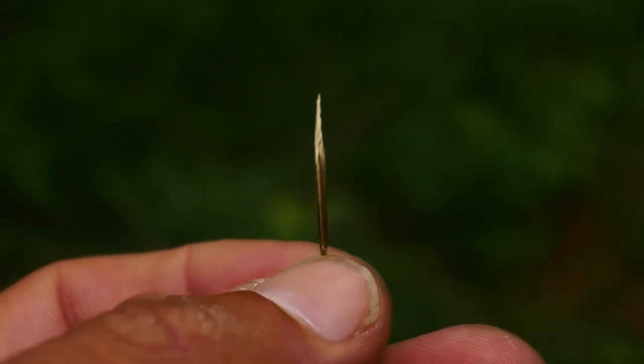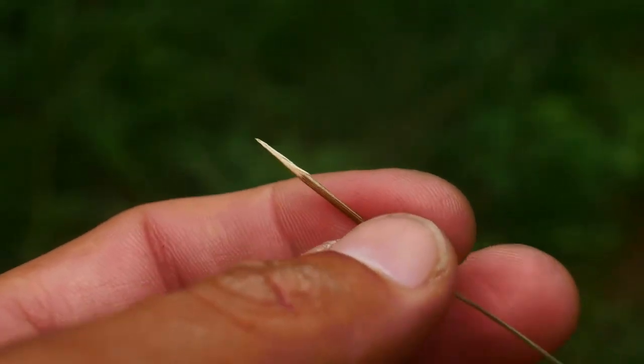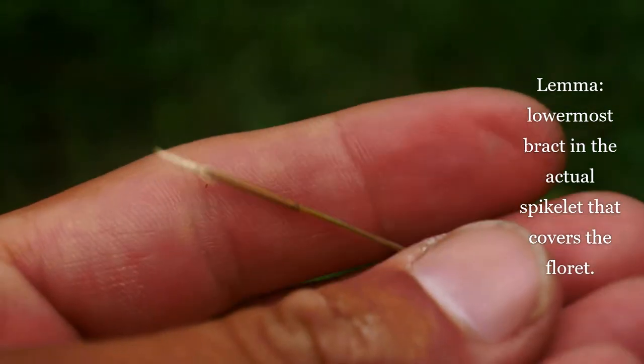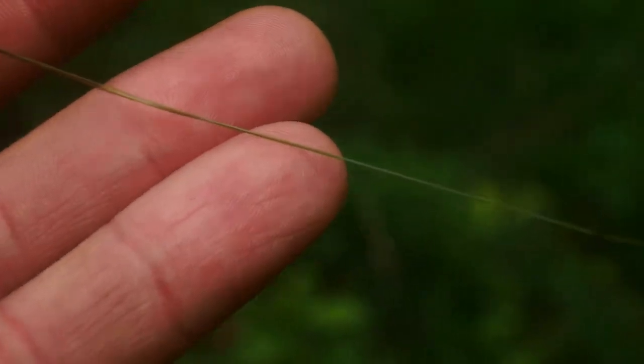So this is the lemma — just pulled it out of those glumes. Remember the two bract-like features on the base. This lemma is hairy and it can grow up to 20 centimeters long. 20 centimeters long!